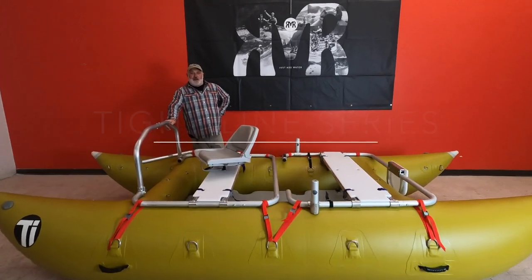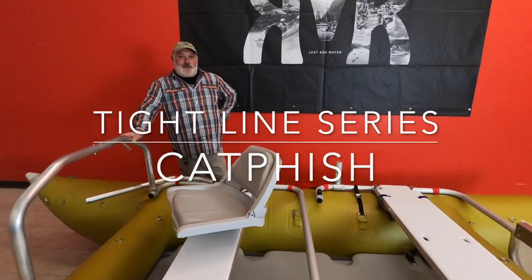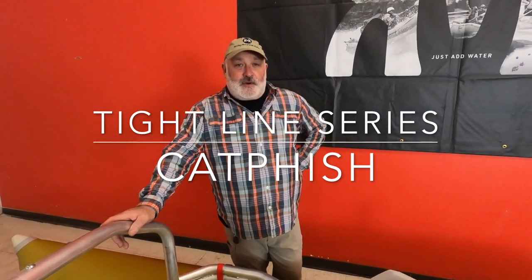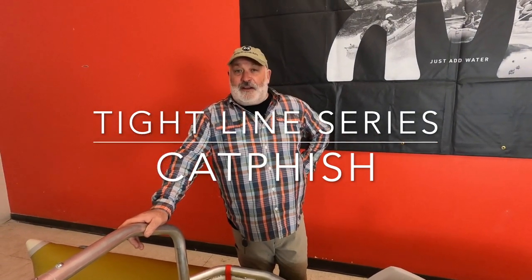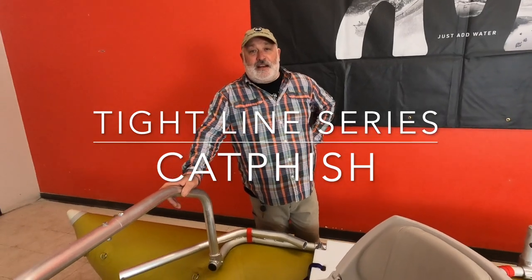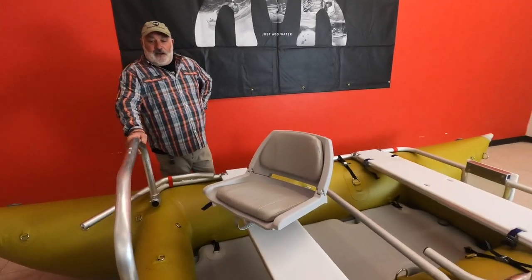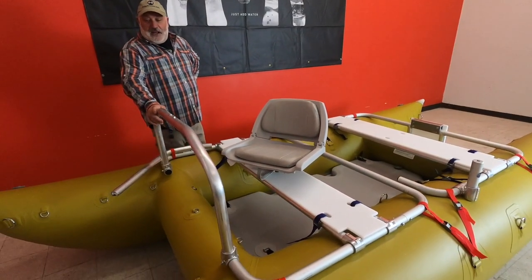Hey, this is Bobby with Rocky Mountain Rafts. I'm stoked to introduce the newest boat in our line. This is the Rocky Mountain Angler's Edition — we call this the Tightline. This boat is, in my opinion, one of the most versatile river crafts on the planet.